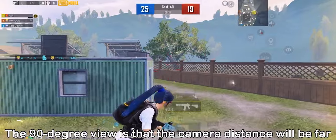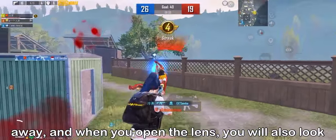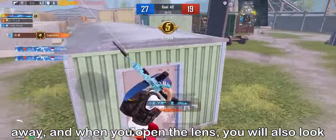The 90-degree view is that the camera distance will be farther away, and when you open the lens, you will also look forward.